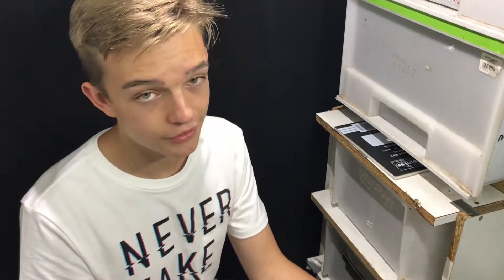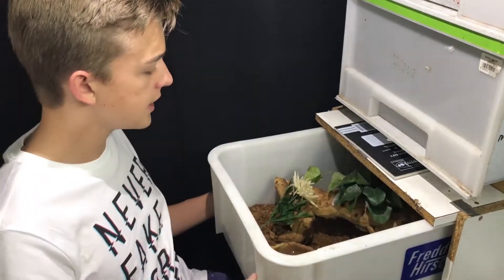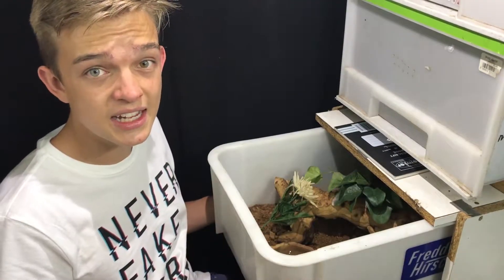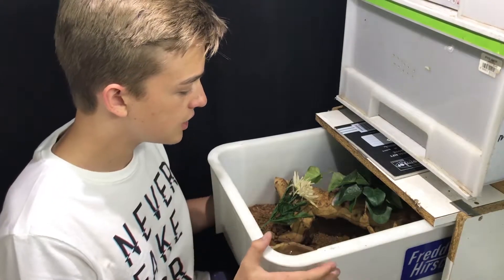So without further ado, the first thing you need to do is open the racking system. One of the biggest things is you have to open it and read their body language as you take them out.